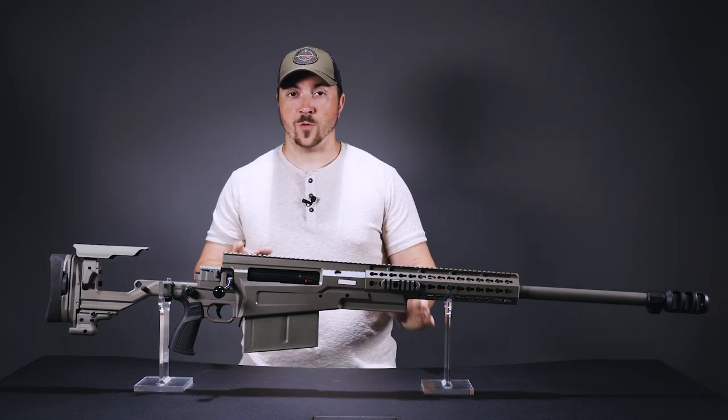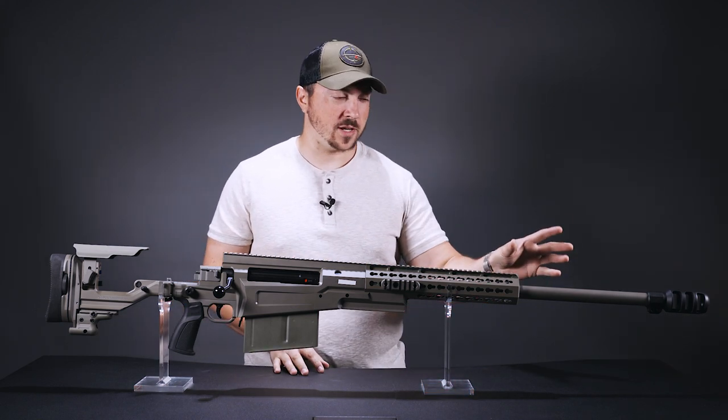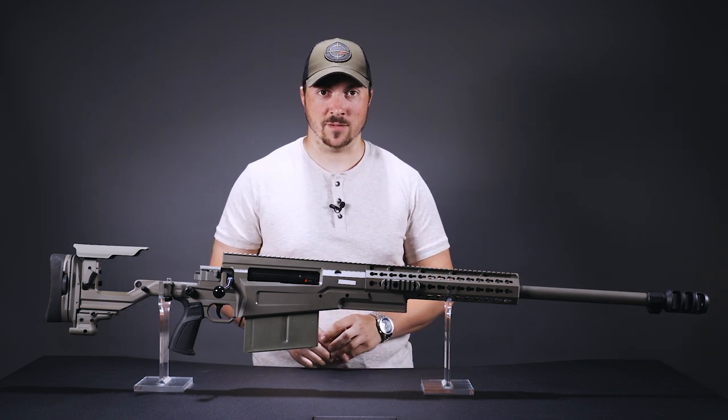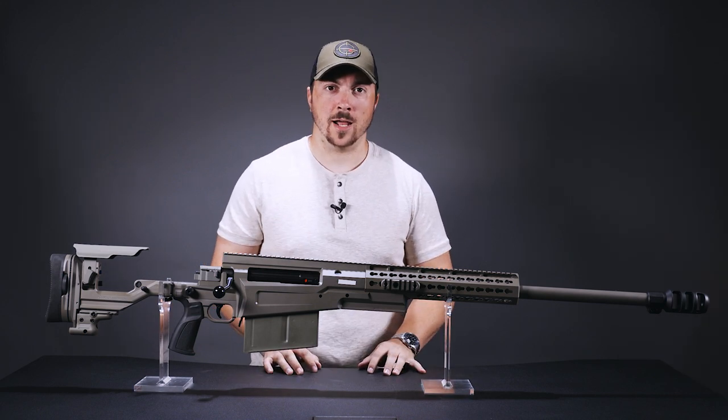To start with, it will just come as a .50 BMG, but in the future there will be parts — barrels, bolts, and mags — to change that to .375 and .408 Chi-Tac and .416 Barrett. The timeline on those is a bit unknown right now, but it will happen.